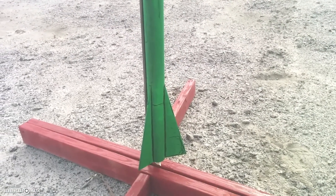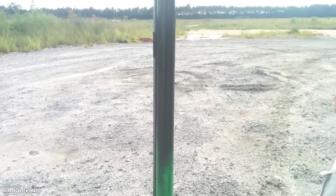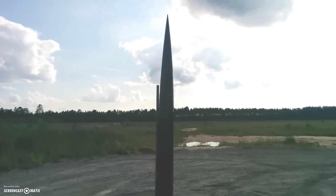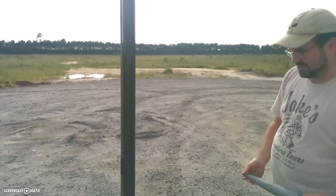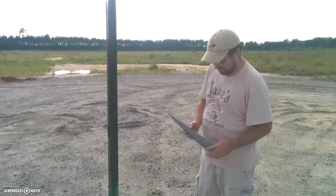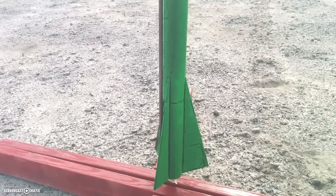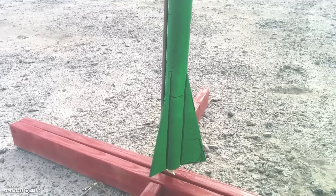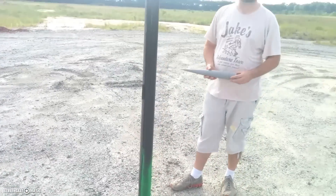This is a rocket journey that started probably five years ago. I started building this rocket when we were in Atlanta and it's been moved with us about three or four times now, just now getting around to finishing it about five years later. The tubes are nothing special — they're two inch mailing tubes that you could buy at the UPS store or Mailboxes Etc. The fins are made of quarter inch sanded plywood that you would typically see in a door in your house. They've just been sanded, sealed, and glued on with good old fashioned Elmer's wood glue.